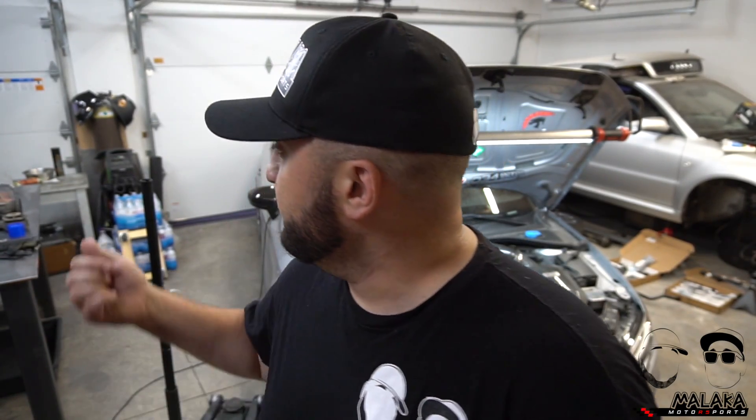Welcome back to the channel, everyone. I'm George, this is Malaka Motorsports. We haven't put a video up in about 10 days — you've seen a lot of teasing, a lot of things happening on Instagram. What we're alluding to: I have a subframe system on top of the work table now.